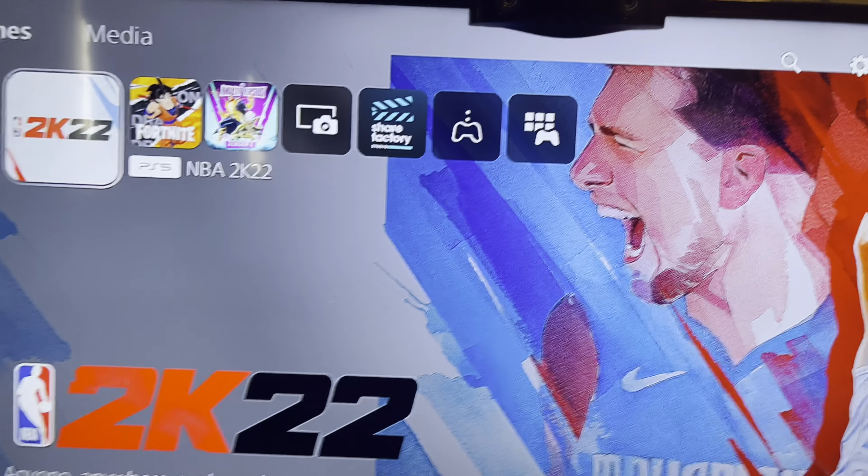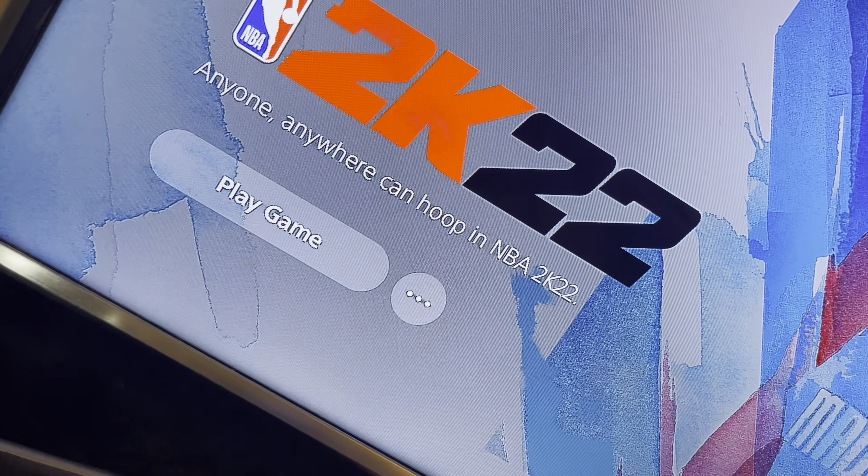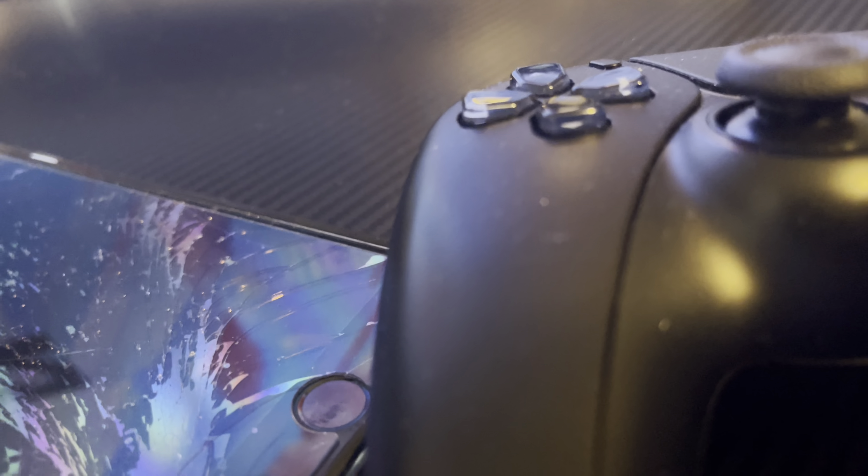All right y'all, so this is how it's looking. I have to take this out from the back — I'm going to put it in the front because there are too many USB ports. Plus this is a charger, and I really don't need the charger in there 24/7 anyway.